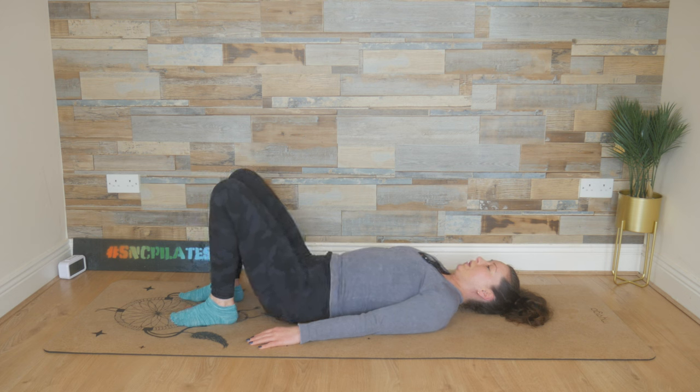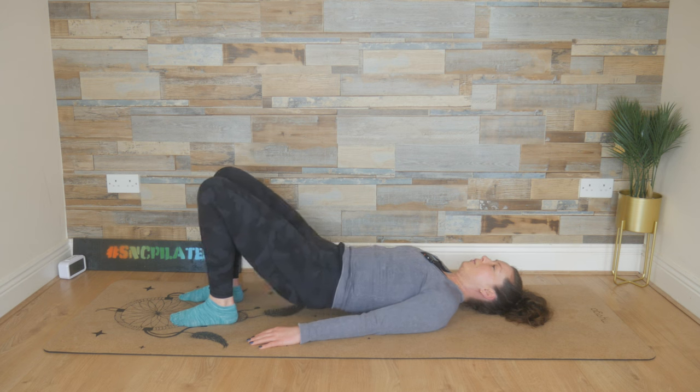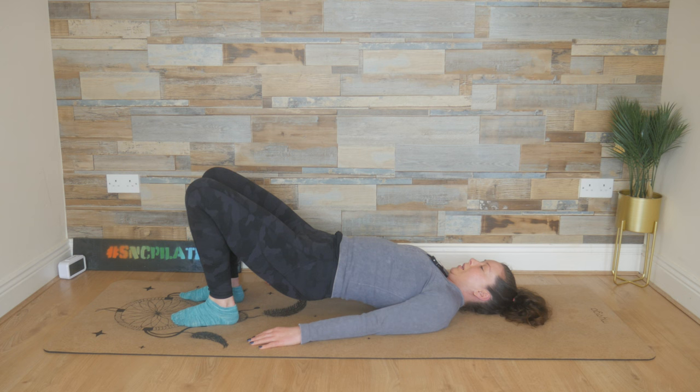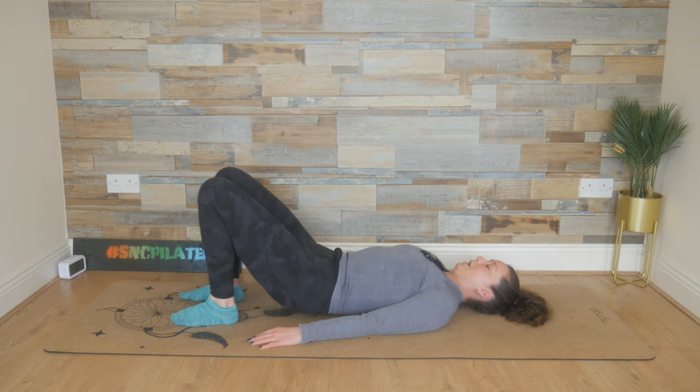Inhale at the very top, squeeze through the glutes. And then exhale, release the spine down slowly and controlled. Relaxing the hips into their natural shape.